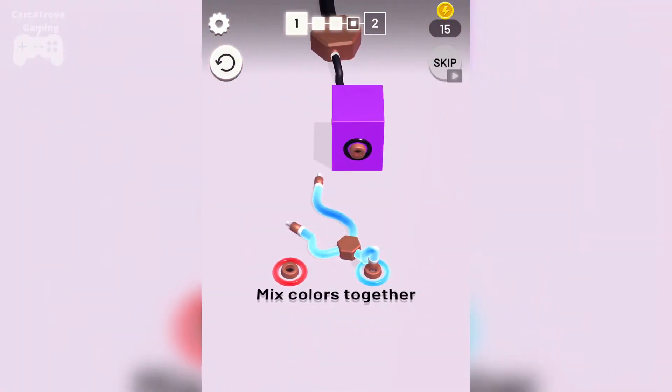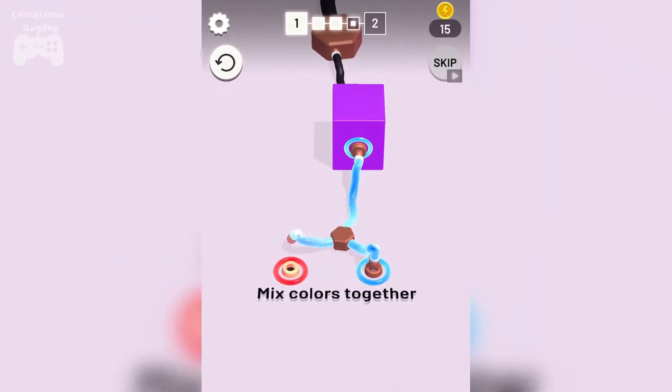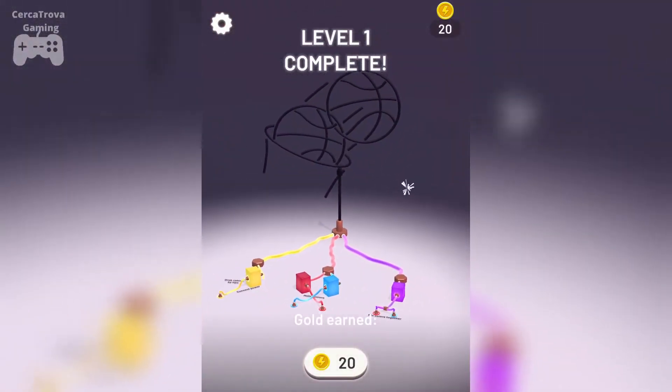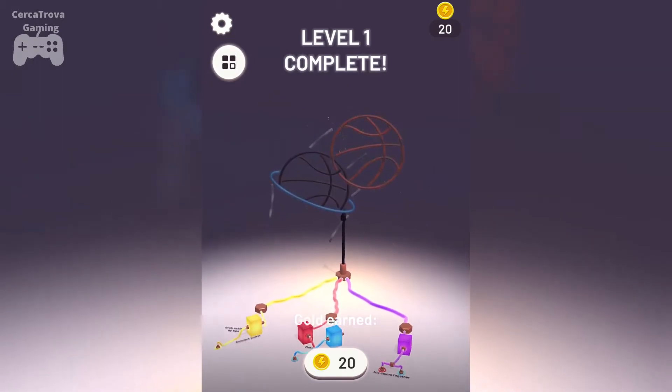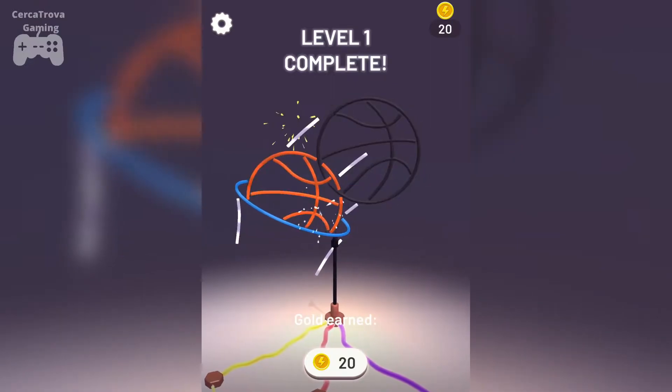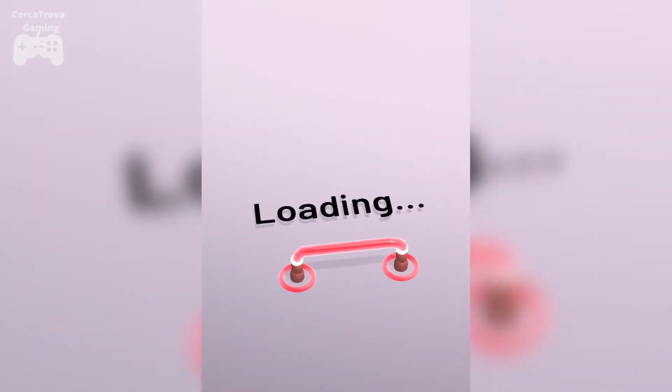Part two of level one, part three is coming up now — mix colors together. Level one is complete! Look at this beautiful monument of neon signs. Let's go and play level two now.